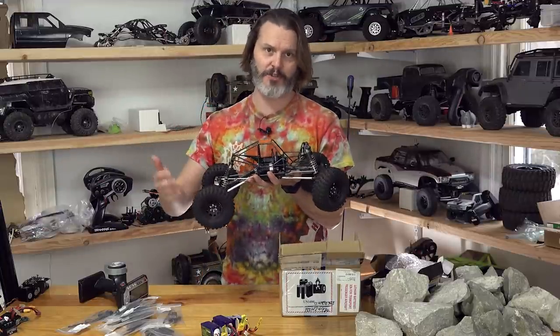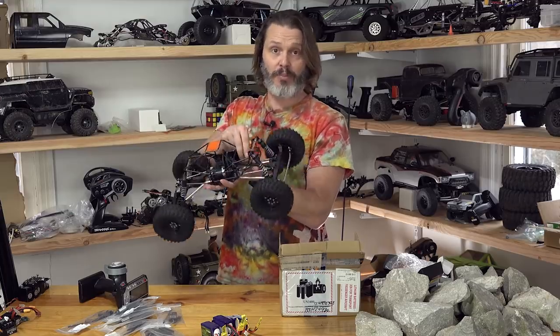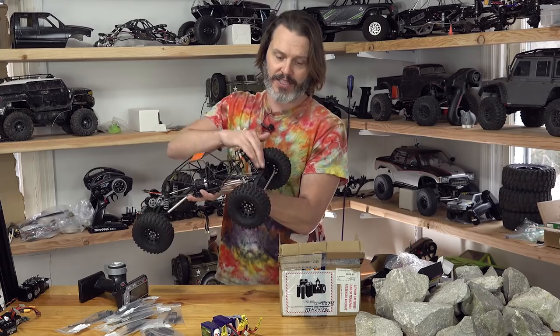This is an old comp rig. It would normally have 2.2s on it with a 12.5-inch wheelbase. People didn't put their battery packs up in the hood like I'm going to do — they actually put their battery packs on the front axles.